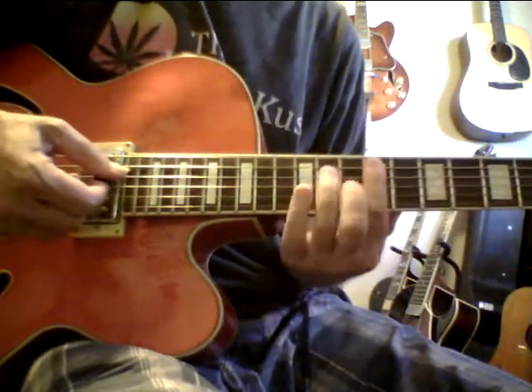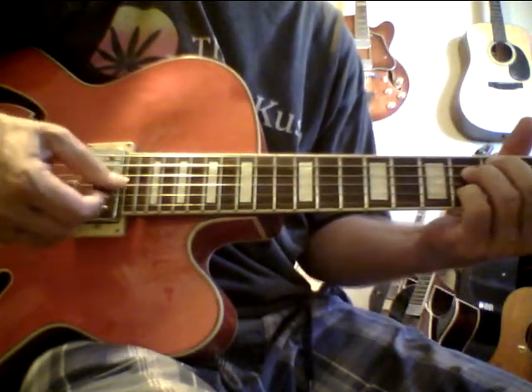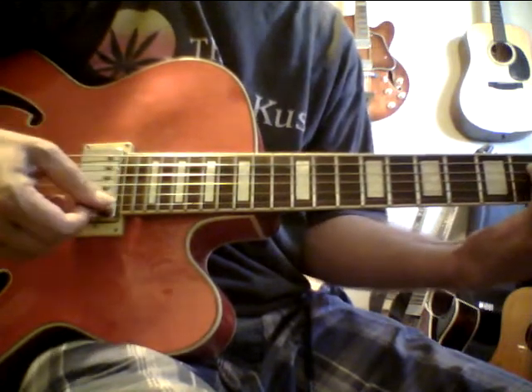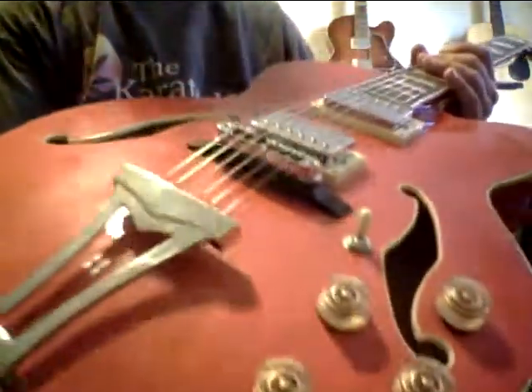This is really a nice sounding guitar. People have to understand there are so many variations — sometimes the wood could be a little older, maybe it was treated better, maybe it laid around the forest a little bit longer. This is really a lot of guitar for $329, folks.